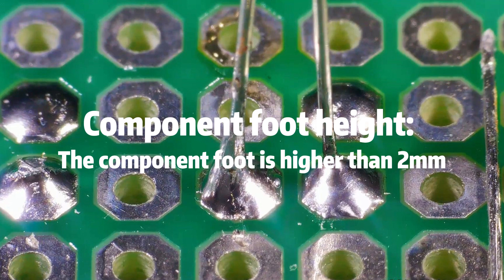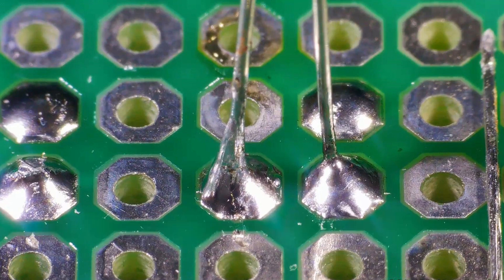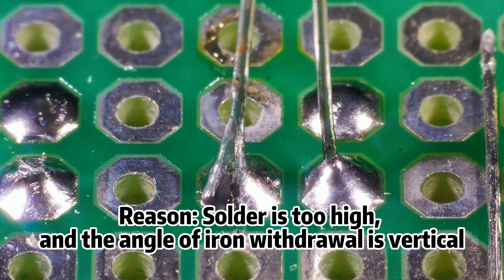Problem 5: Component foot height — the component foot is higher than 2 mm. This leads to improper assembly and potential short circuit. Reason: solder is too high and the angle of iron withdrawal is vertical.